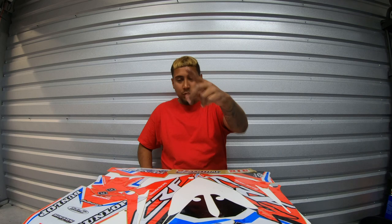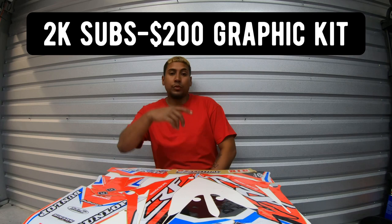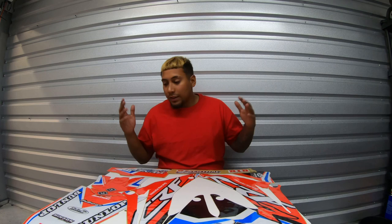I do love the CRF 450 — I think I'm gonna keep it and not sell it. Two-hundred dollar graphics coming soon, maybe, when I get to 2,000 subscribers. Stay tuned — 2,000 subscribers and I'll get a $200 graphic kit. Subscribe if you haven't to help me get to that 2,000.